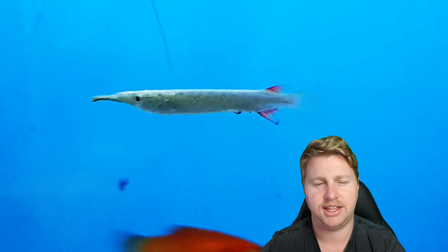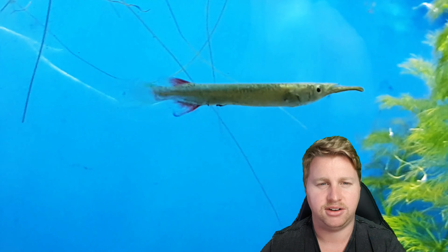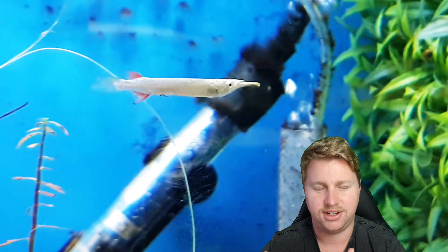There are plenty of half beaks out there. The other common one is the Celebes Half Beak, which does get quite a bit larger, but these are wrestling half beaks, also known as Dermogenys pusilla for all you Latin lovers out there, which I know there's tons of them.